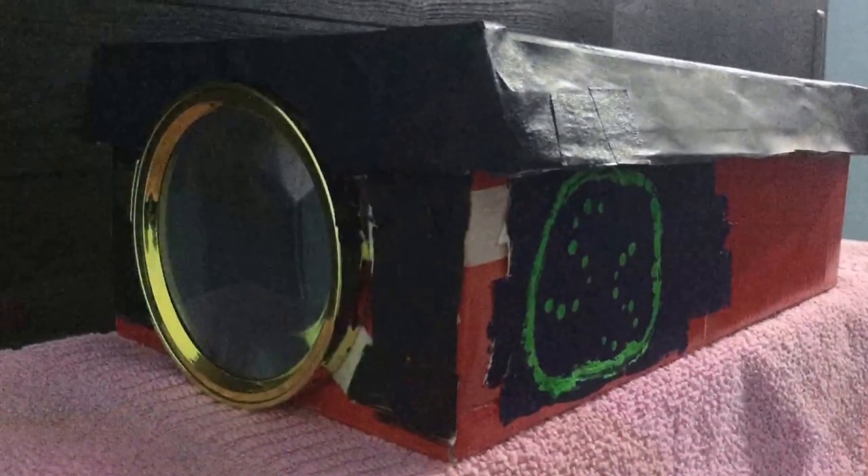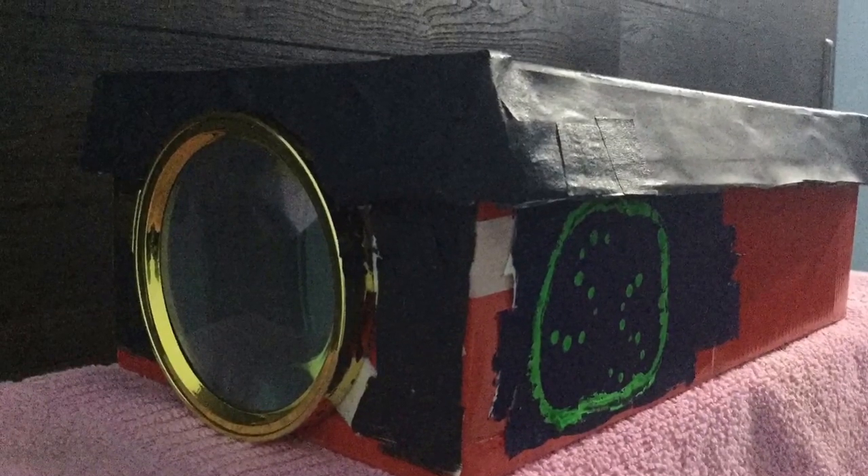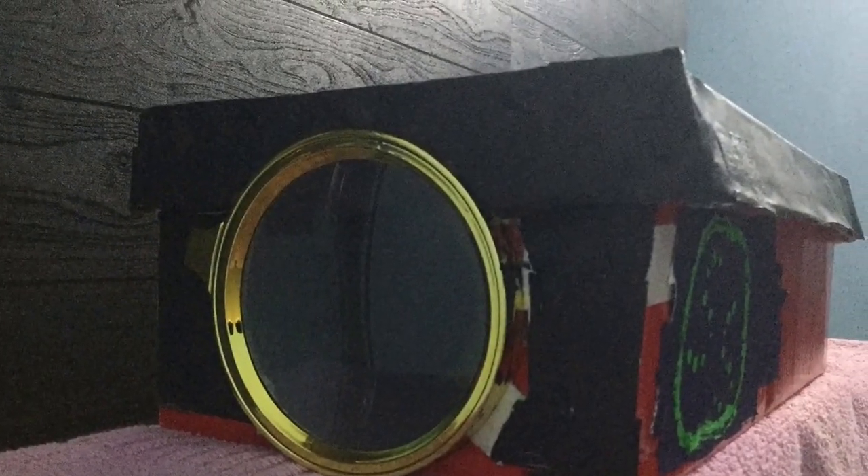Hey guys, welcome back to my channel. Today we are gonna make a projector, so let's make it. The materials needed to make the projector are as follows.